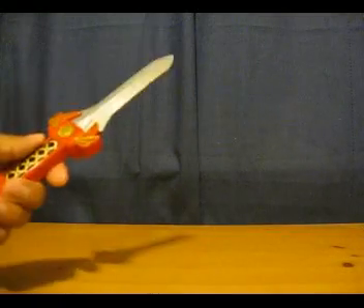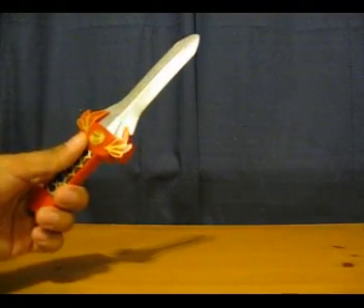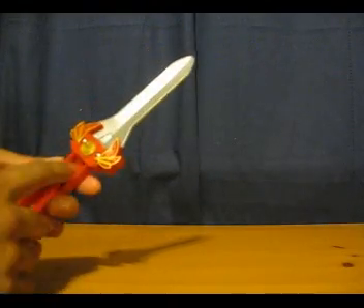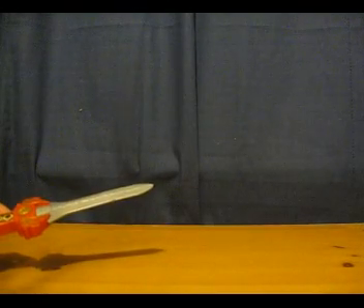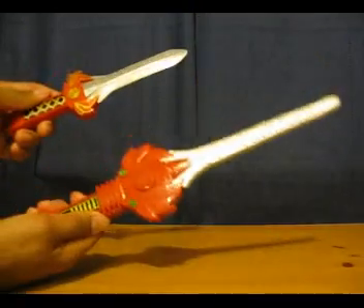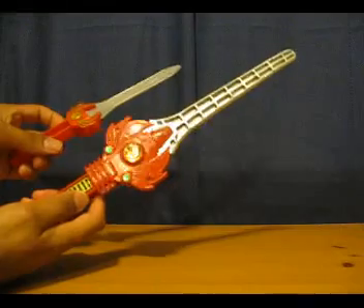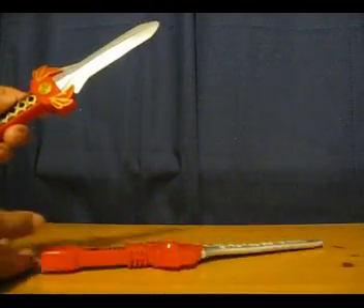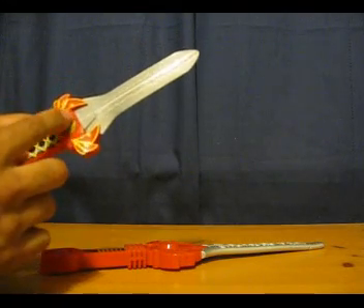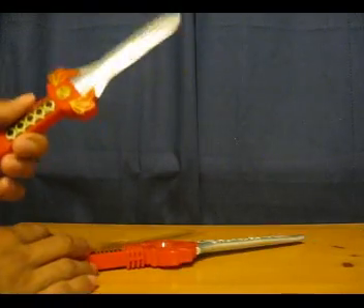Next up we have the power sword, or rather a shrunken simplified version of it. Most of the plastic is on one side, meaning the other side is hollow in both the handle and the blade — so it's a very hollow sword. Comparing it to the sword from the power blaster set, there is a big difference in size. However, to be fair this one is actually made more show-accurate, and the details on the side and the Tyrannosaurus symbol are painted on both sides. The handle sticker is also more accurate to the original.